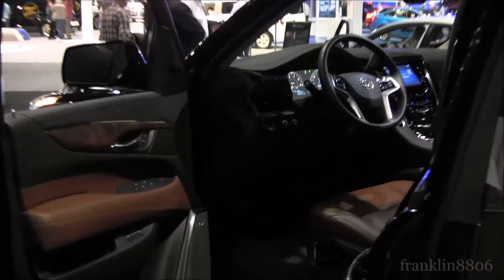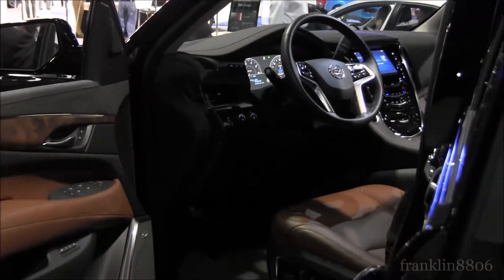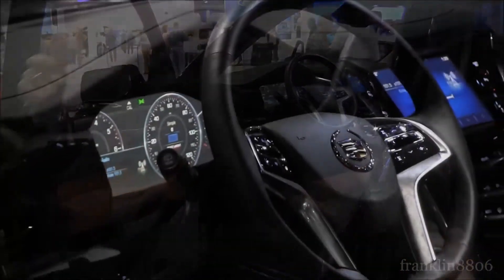SD card, USB plugs. Wave your foot behind it — you get in and out. If you say I drove it,